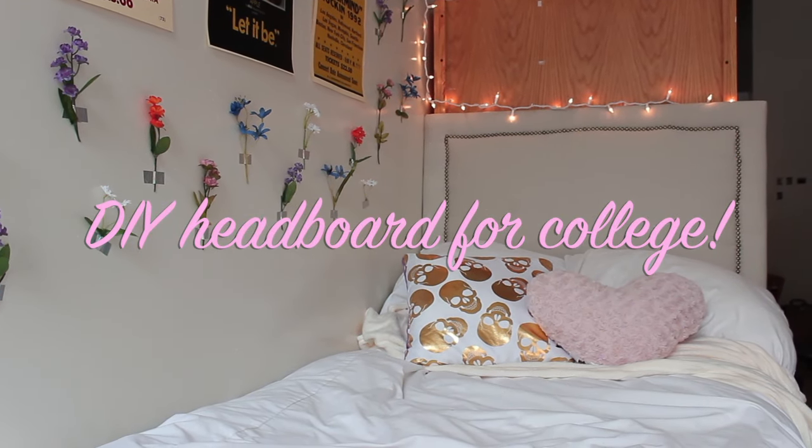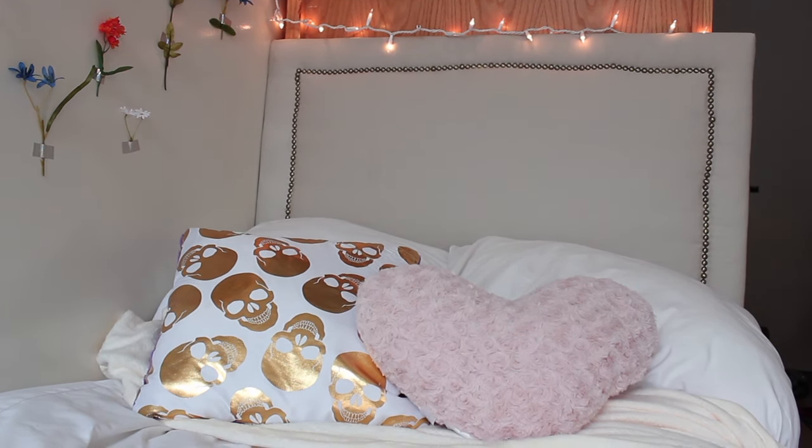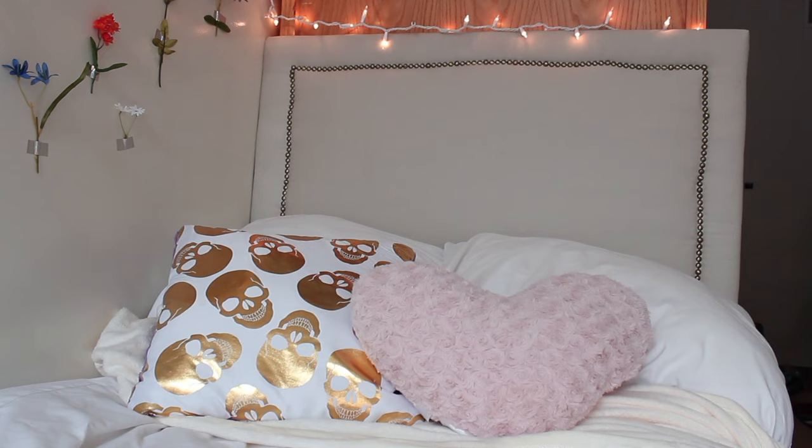Hello everyone! Today I will be showing you how I made this headboard for my dorm. You can make it for your own dorm or your bedroom at home. It's super simple to make, so let's just get started.